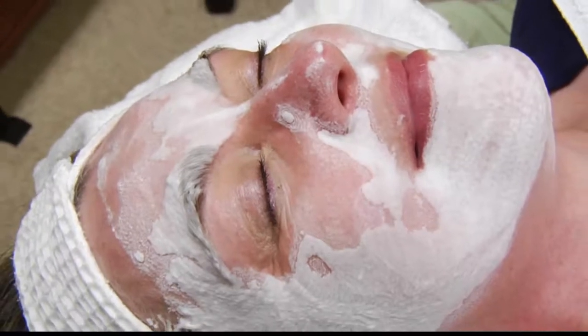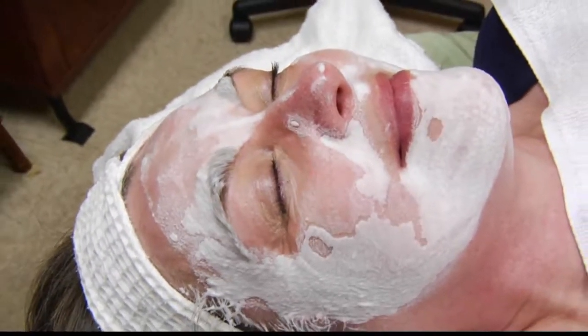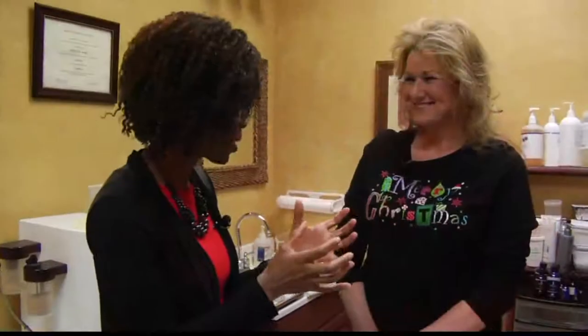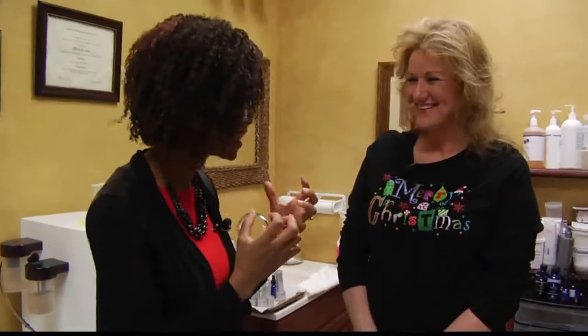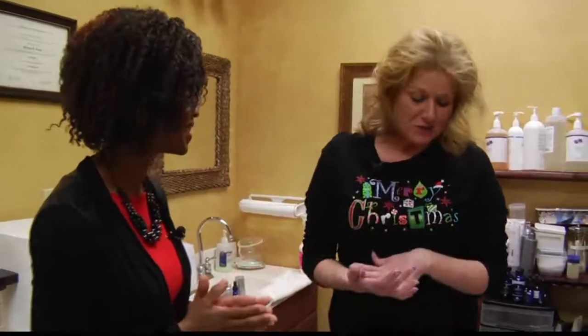Because every day we're exposed to the elements, the face takes a beating. I'm still amazed watching that process of the oxygen doing its thing — it's pretty cool. Next, we're going to put some stem cells on.